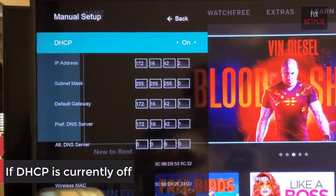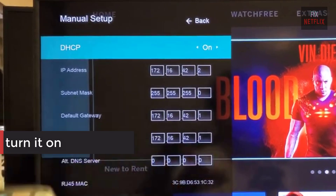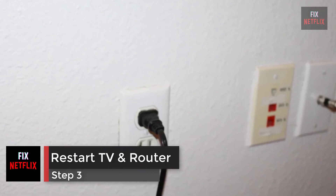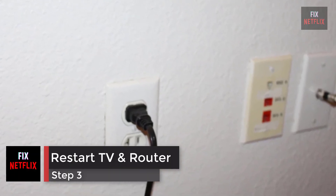If DHCP is currently off, turn it on. If it's already on, switch it off for a few seconds and then turn it back on. Step 3: Restart the router, modem, and TV.